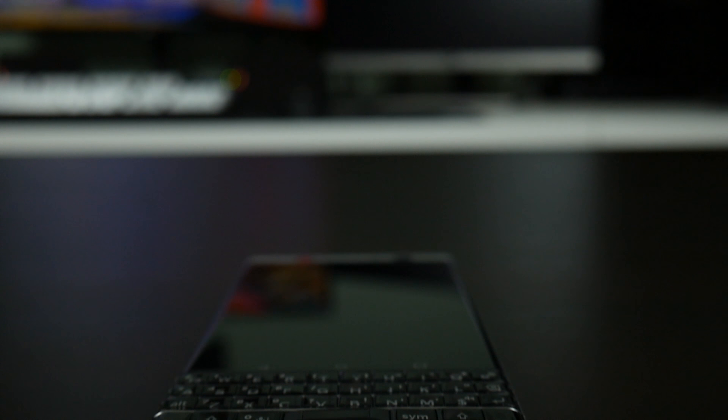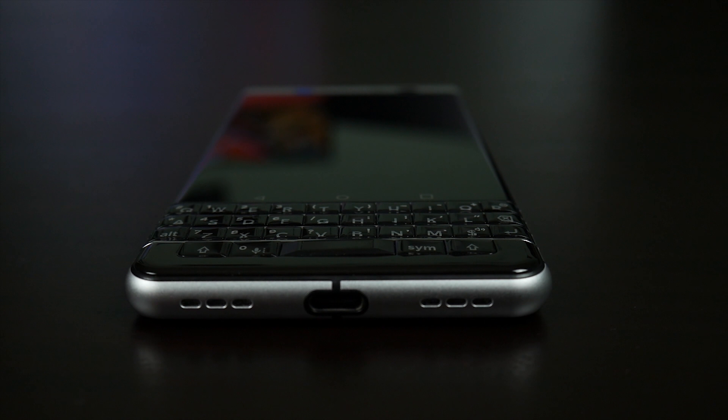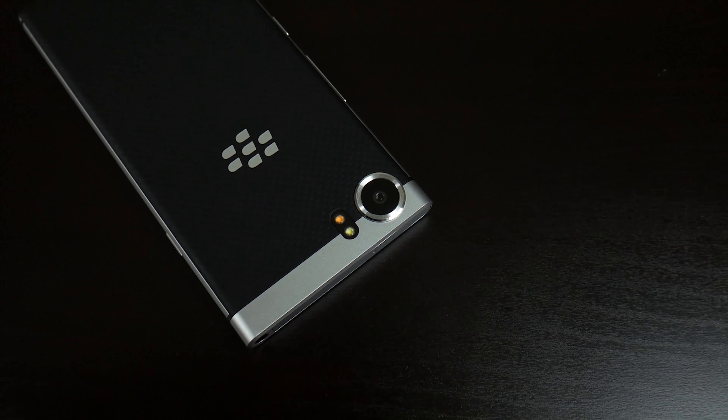It's very shiny — it gets people looking. You pull it out and they go, 'What phone is that?' It's not your common slab of glass and glass or metal and metal. There's a lot of uniqueness to it, and the soft touch back really emphasizes that, obviously along with the keyboard. The keyboard itself is a very good design and I like the font a lot.